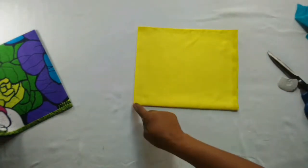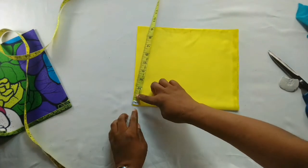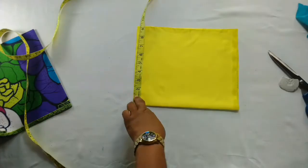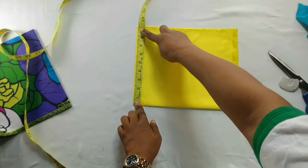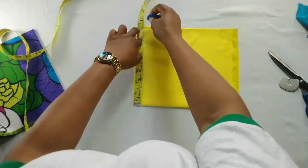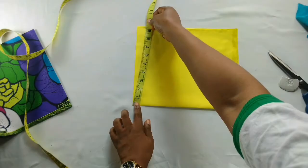Now I'll be marking out nine inches from this point. Remember, this depends on the kind of hair the girl is carrying — if it's braiding hair you need to be very free to accommodate the hair. So that is nine inches; I'll take it round.